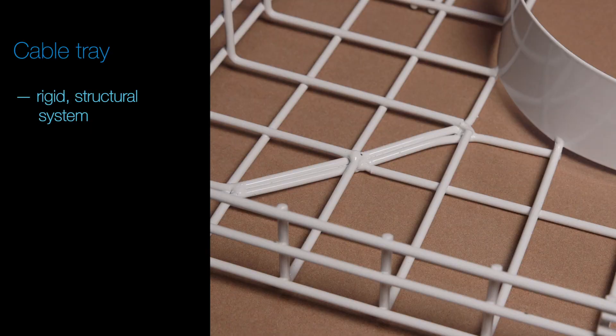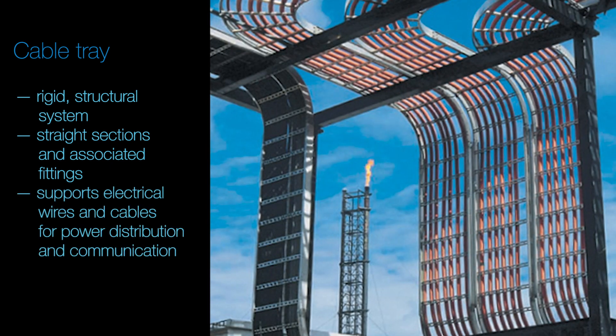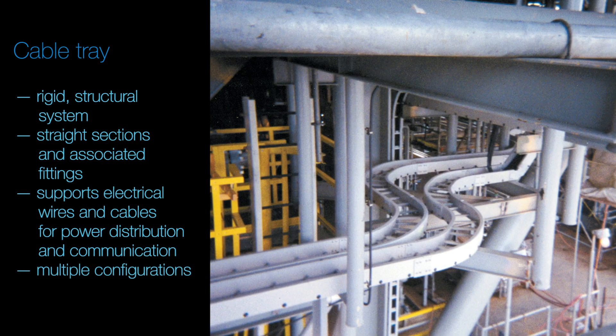Today, I want to talk to you about CableTray as a cost-effective, reliable and adaptable alternative to conduit systems. TMB's CableTray offers a rigid structural system comprised of straight sections and associated fittings used to support electrical wires and cables for power distribution and communication in five different configurations.